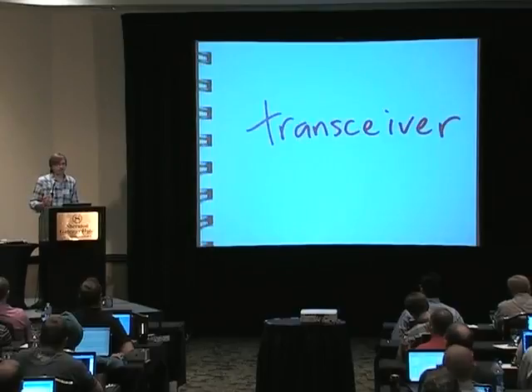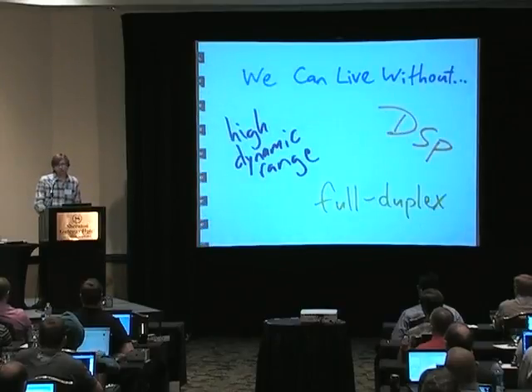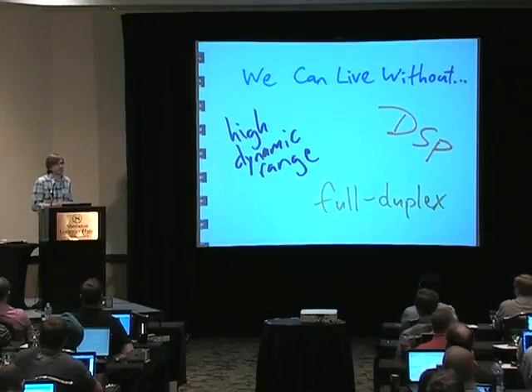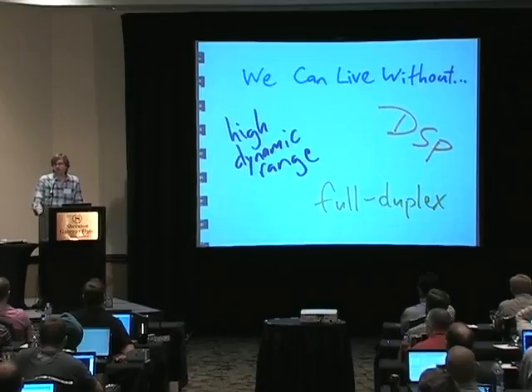We want it to be a transceiver — this is very important, especially in the security space. We want to be able to sniff around and find different signals, then potentially try to emulate them, replay them, synthesize new ones, do brute force attacks — all kinds of things. We want all these things in a single device. We can live without certain things: high dynamic range — we're dealing with 8-bit samples, which is pretty low, but as the Realtek dongles have made us realize, you can do a lot with 8 bits. We can live without DSP on the device itself, since everybody's carrying around laptops with huge processing power. And we can live without full duplex — we're targeting a half-duplex transceiver right now.